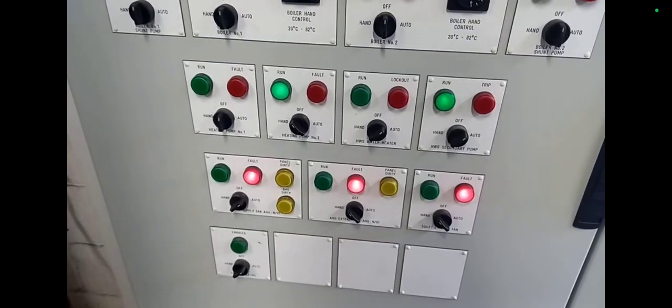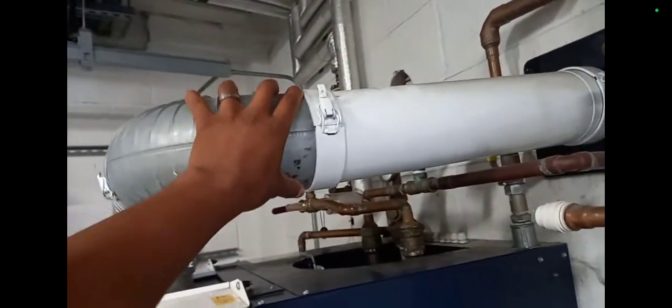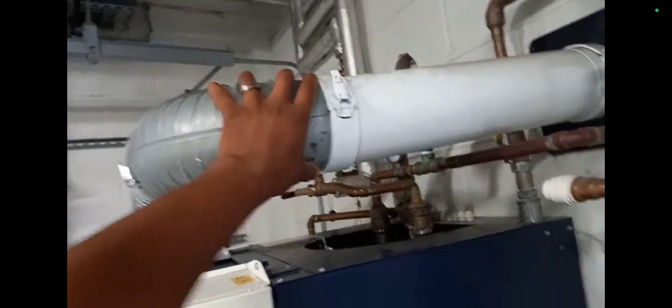Here's the BMS panel. It's good to get a picture of this before you start walking around, because sometimes you put things into hand mode and you can't remember the original settings. There's the system pressure going up. This flue here - I'm going to recommend they get a clip for it. Must double-check my notes to make sure I've noted that.